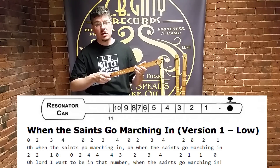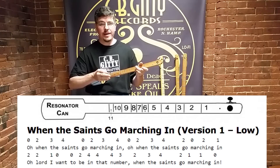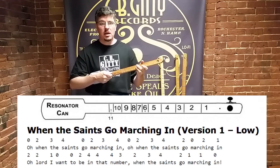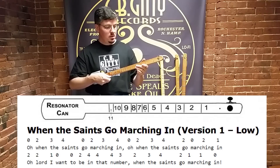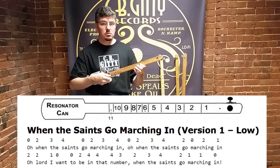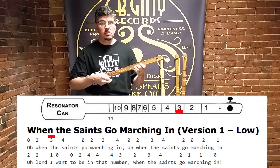So for the song 'Oh When the Saints Go Marching In,' the first words are 'Oh When the Saints.' The tune to that would be 0 for 'Oh,' 2 for 'When,' 3 for 'the,' and 4 for 'Saints' — so: Oh When the Saints, 0, 2, 3, 4. That's how you look at the number above the word.